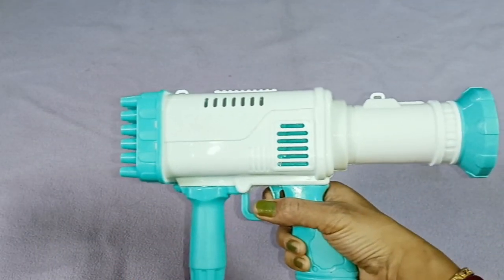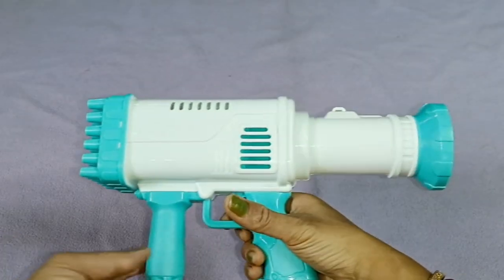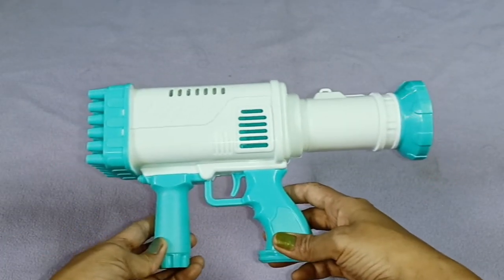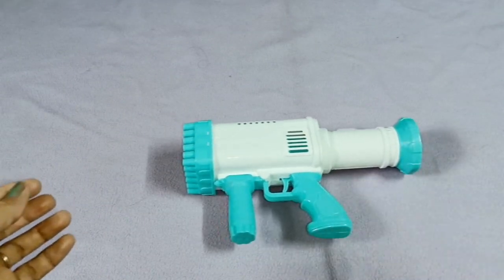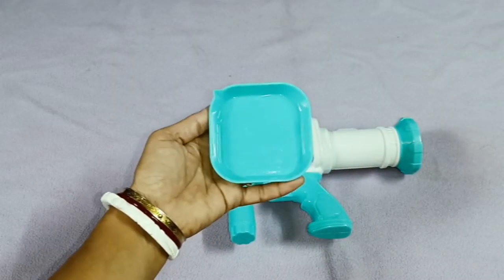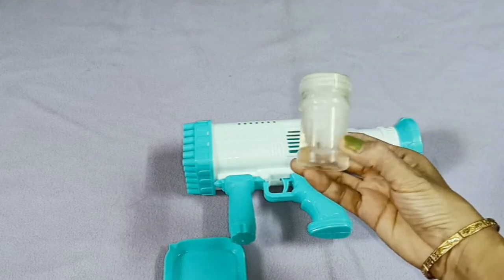Now, how can we start it? Look — how can we start this? It is so nice. I can play with it. Now I have taken it here. With this we have a small tray — this little tray. And this is the soap.